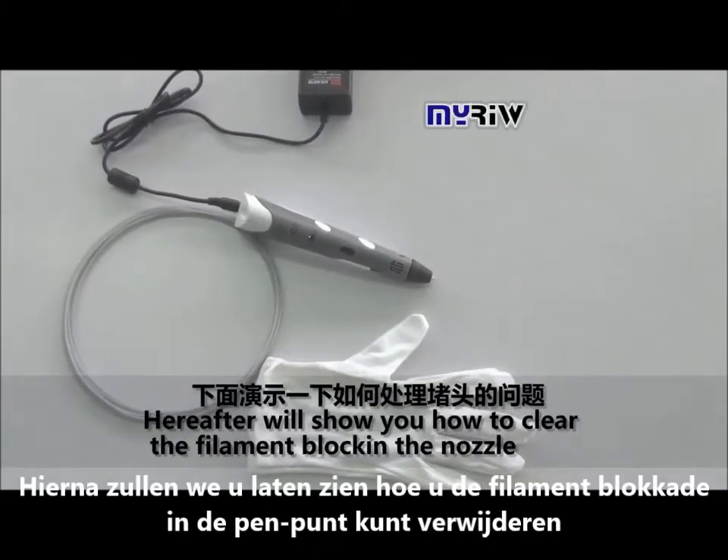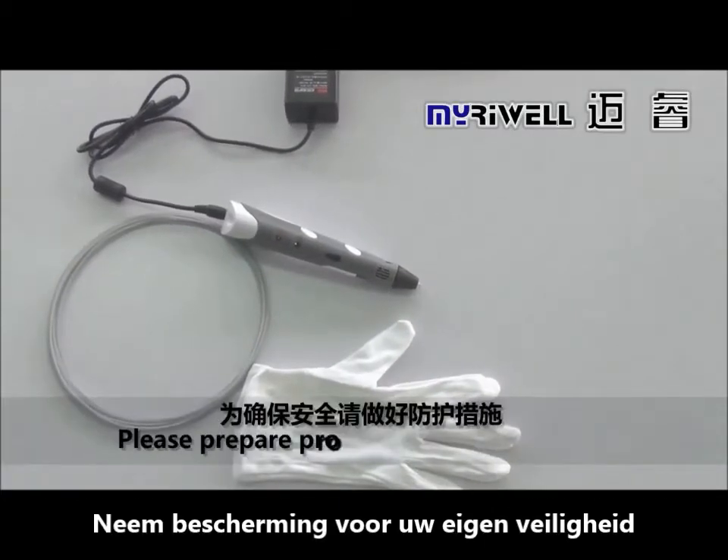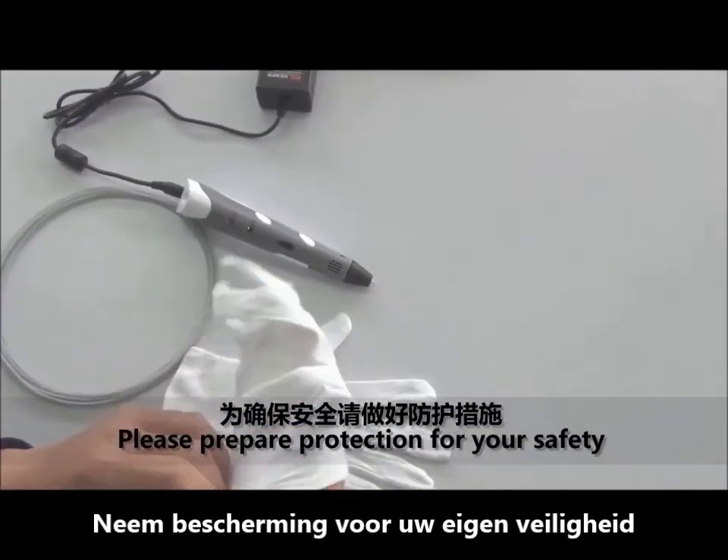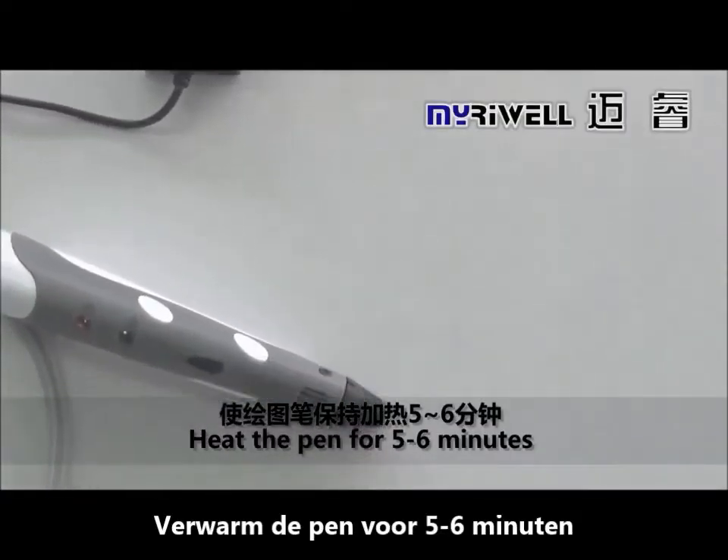Hereafter, we'll show you how to clear the filament block in the nozzle. Please prepare protection for your safety. Heat the pin for 5 to 6 minutes.